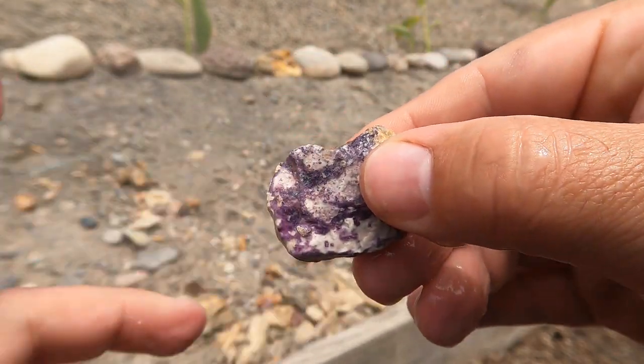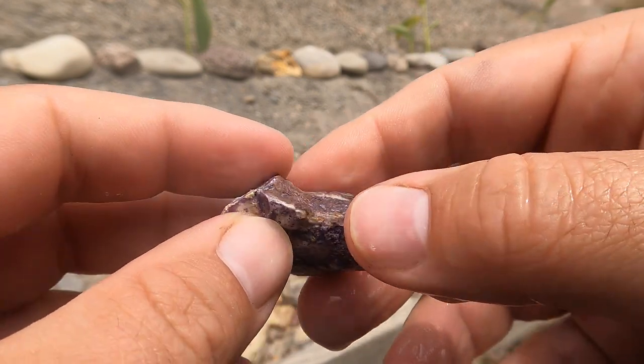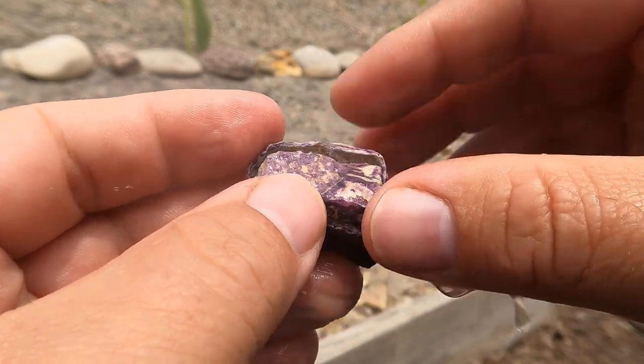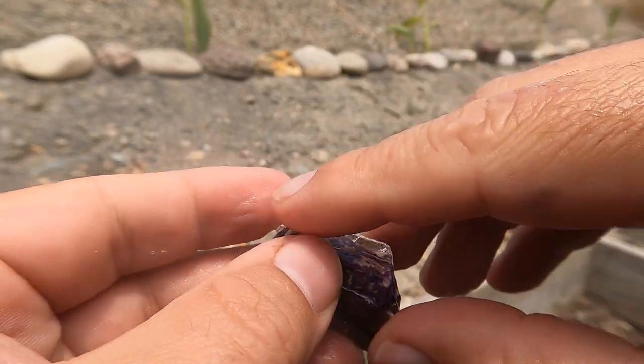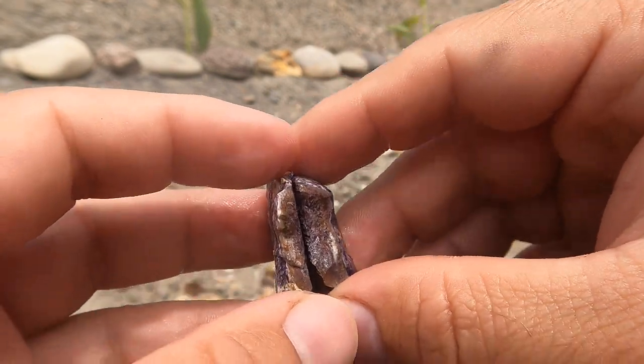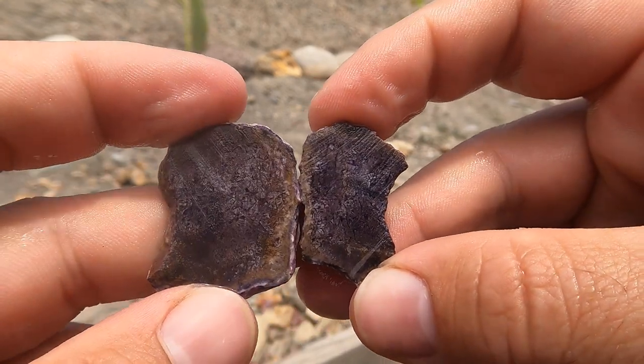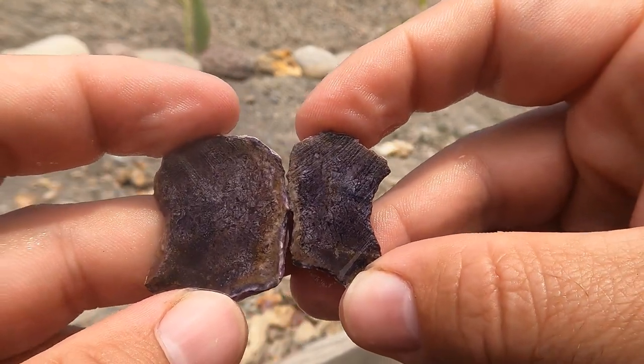Here's some more of the Bertrandite. I did learn that the purple is mostly fluorite, and that the Bertrandite stuff is usually the more yellow color and colorless — well, white stuff. So the purple fluorite is what makes it really pretty. And that looks pretty nice.